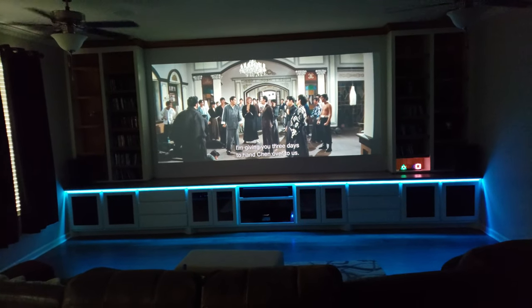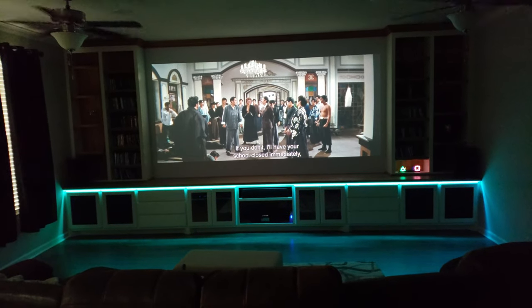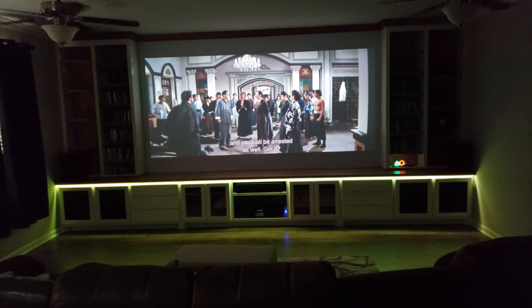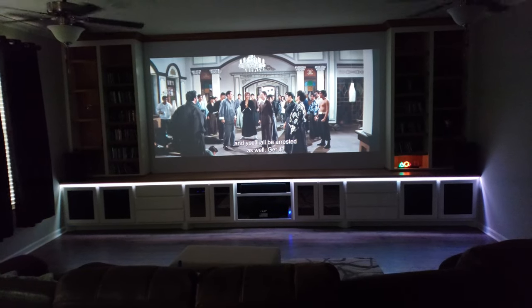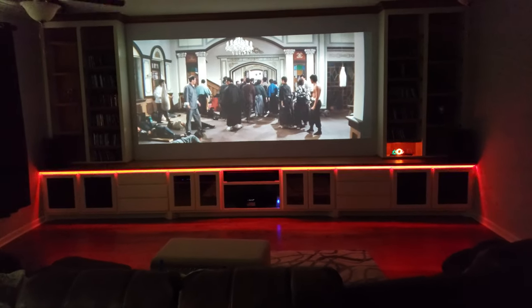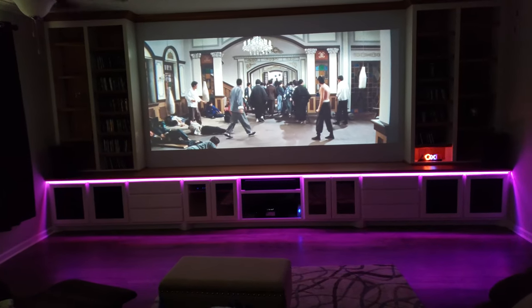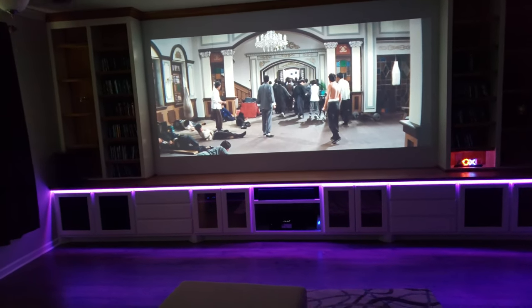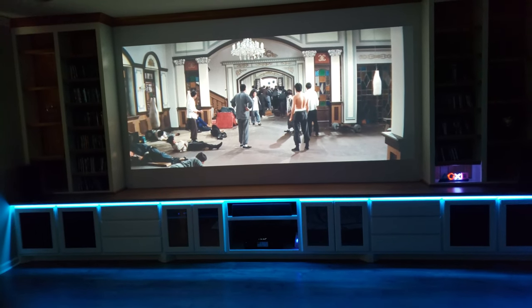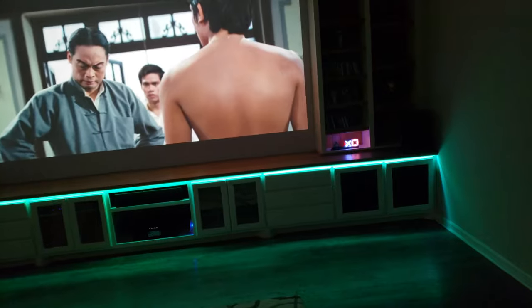What up YouTube? Just giving you a little short update. Added my bottom row for my LED lights — 20 foot long, all one solid piece. I had that in the design for my entertainment center. That's why I made the top come out a little bit more, and then when I added the trim I could easily just put it right up underneath there.